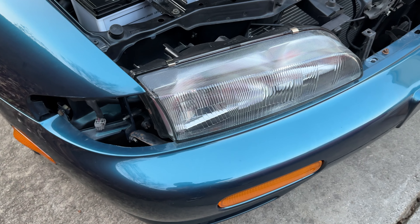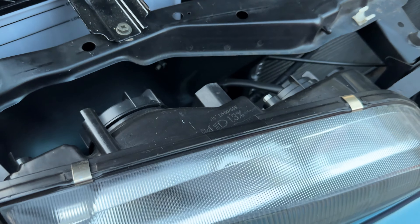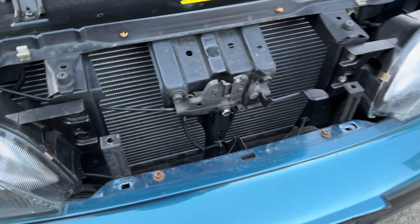I've already given you guys a video where I installed headlights and it's really the same process. What this video is going to focus on is the visual differences we can see when we compare the two side by side, because how often do you ever see that? I've already got the driver's side taken apart — all I have to do is pull it out, unplug it, and we're good to go.